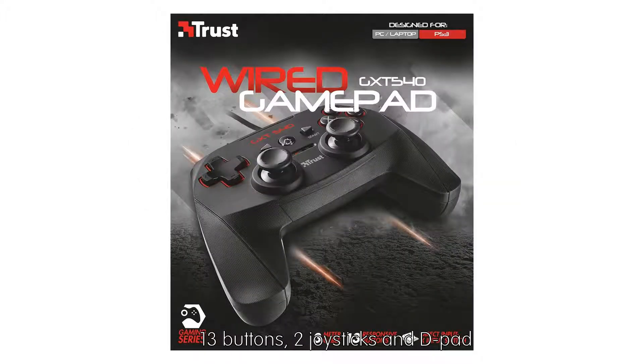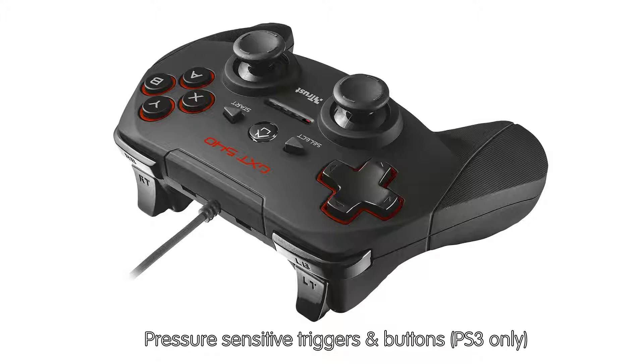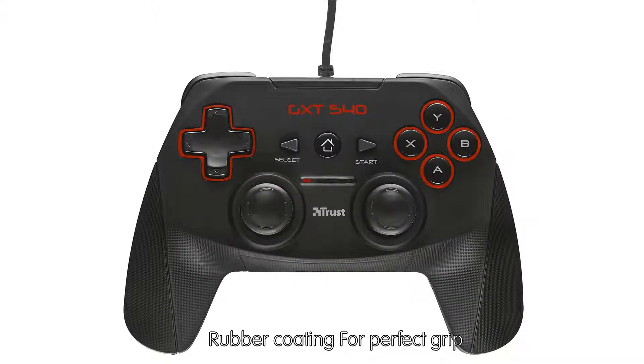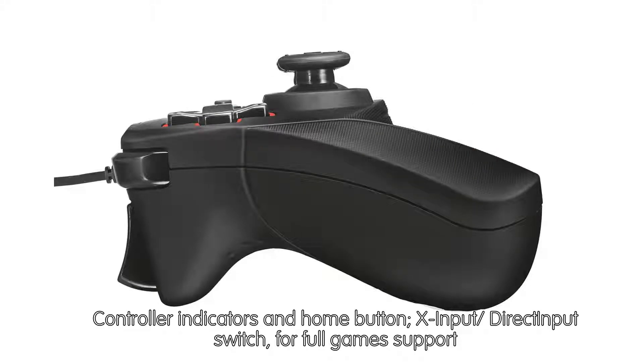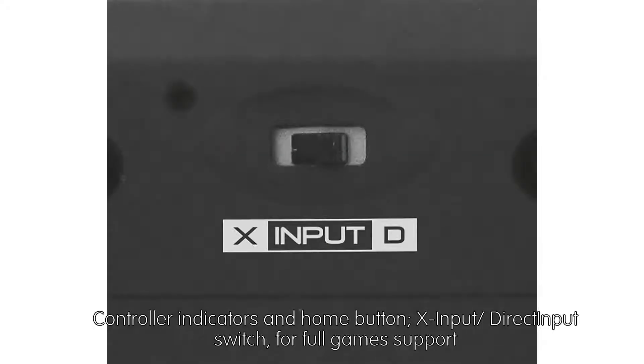It has pressure-sensitive trigger buttons (PS3 only), rubber coating for a perfect grip, controller indicators and a home button, plus a Xinput/Direct Input switch for full game support.